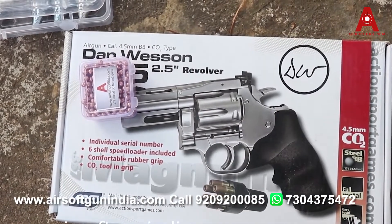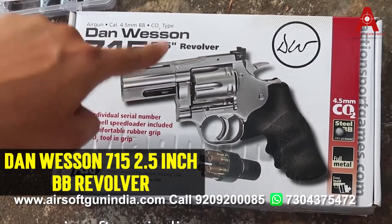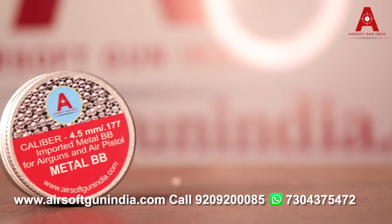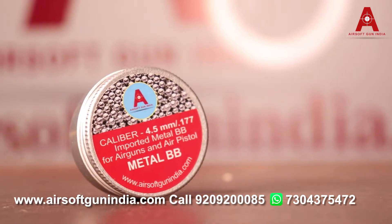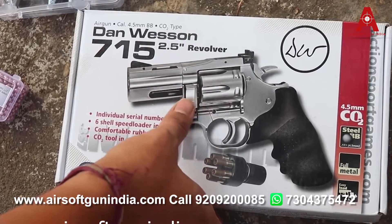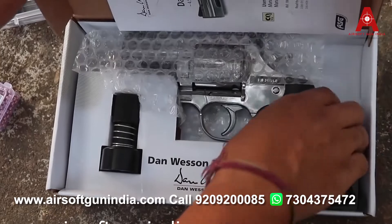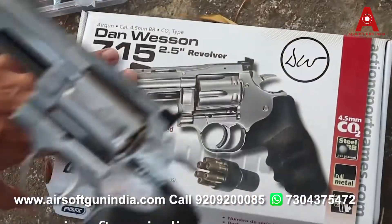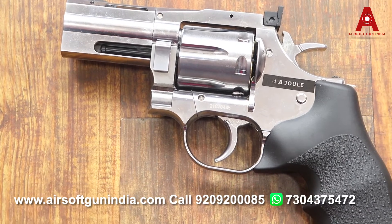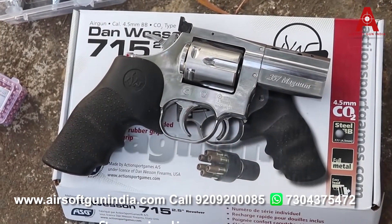Hey guys, welcome to another video of Airsoft Gun India. Today we're gonna show you the firing test of the Danvesense 715 2.5 inch revolver, the BB version. This is the metal BB, it is 0.177. This doesn't require any kind of license in India as of now. It is a full metal one, very rigid, and it looks awesome. It's written on the other side 0.357 Magnum, just like a real one.